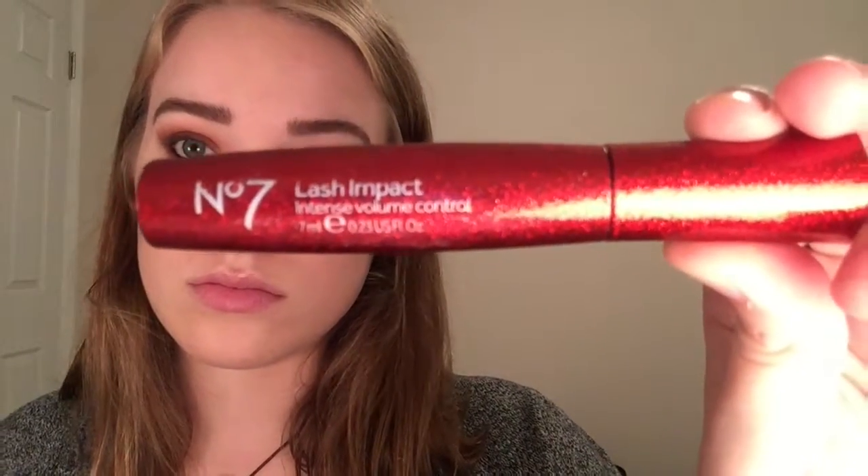I hate watching me do this. Now I'm going in with my really crappy eyelash curler — I've yet to buy a new one — and curling my eyelashes. Then I'm using the number seven lash impact mascara. I don't know how I feel about this mascara; it makes my eyelashes look really long but not very voluminous, so I don't know if I like it.